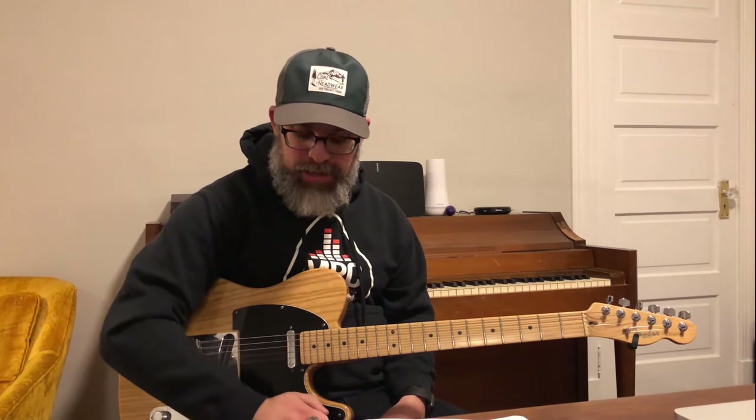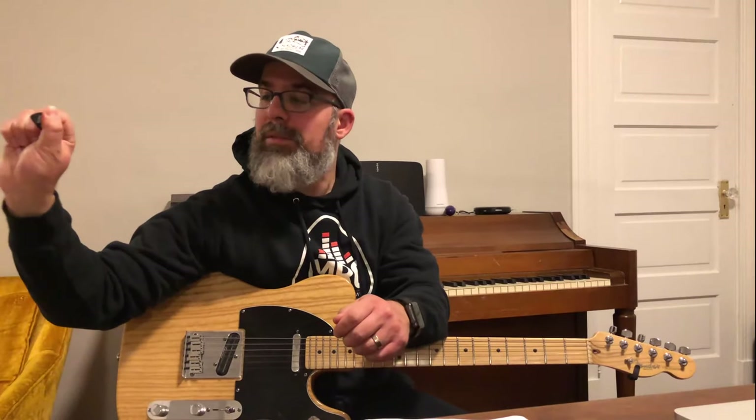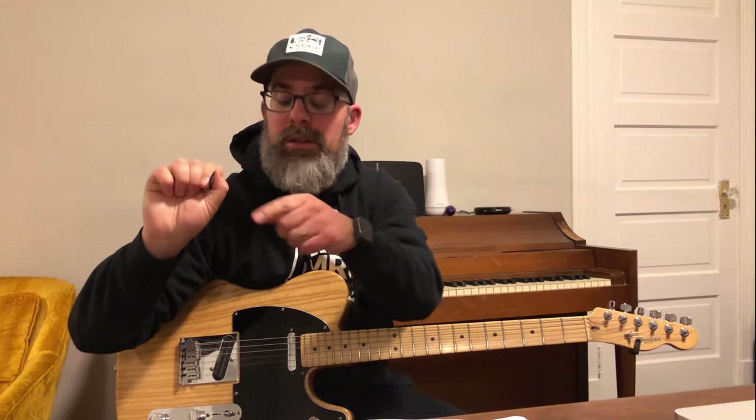The next thing I'm going to show you is your right hand technique. Right now I'm using a guitar pick. What I normally like to do is I have my hand out like I'm going to shake someone's hand. I curve my fingers and I put the pick on the index finger, and I put my thumb on top of that. I kind of have the pick pointing out of the thumb.